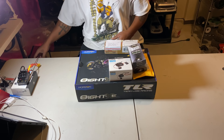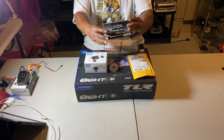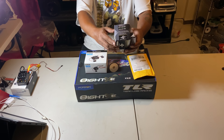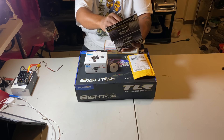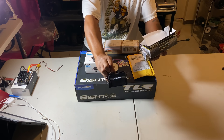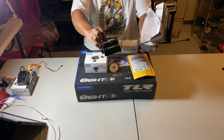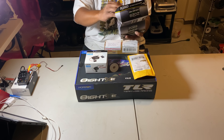Next for my new build, we have the Castle 2028 dual cooling fan. All this will be going in tonight.